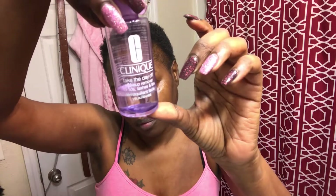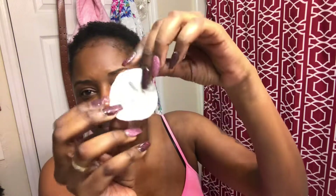Next I use Clinique Take the Day Off. It's basically for mascara and eyeliner, and that's what I use it for because mascara is really hard to get off. I put it on a cotton round and rub it against my eyelashes. A good tip: you can also use this to clean mascara or eyeliner if it gets on your contact lenses — I swear by it. I just continue to wipe it off and get that makeup off.